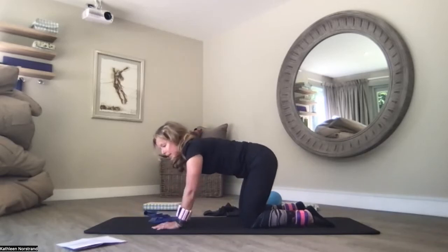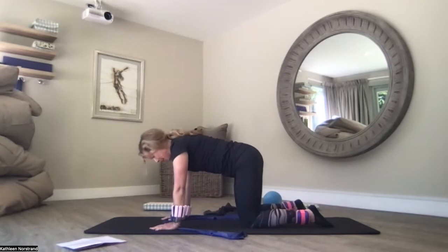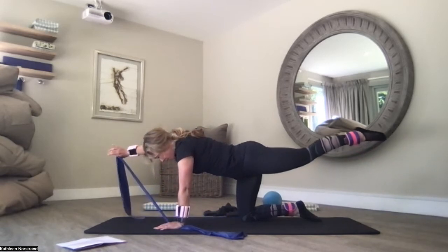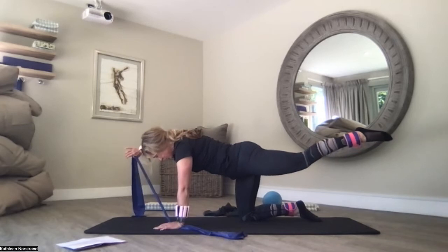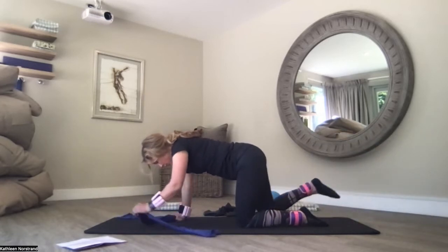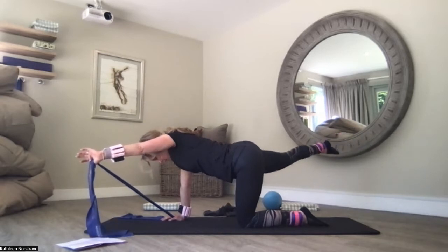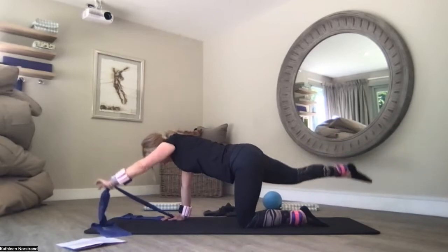Back to four-point kneeling — with or without a band. Make sure you're stacked, pull your belly button to the spine. You don't have to incorporate your arm, or you can incorporate a band to work a little bit harder. Lengthen your left leg to hip height, lengthen your right arm to shoulder height. Bring your arm out to 30 to 45 degrees and leg out to 30 to 45 degrees — hold for two to three seconds. Back to centre. Hold for three, two, one. Lengthen your right leg, left arm — aim is shoulder height, hip height. Lengthen — three, two, one. 30 to 40 degrees, three, two, one. Back to centre. Lengthen — three, two, one. Back to centre. Make sure you're stacked. Two, one. 30 to 40 degrees — still lengthening, shoulder height, hip height. Lengthen. Back to centre.